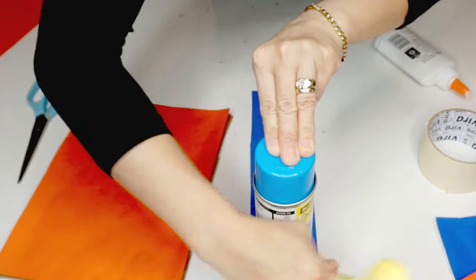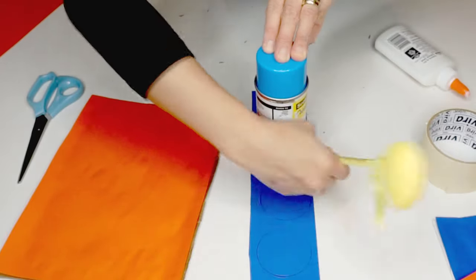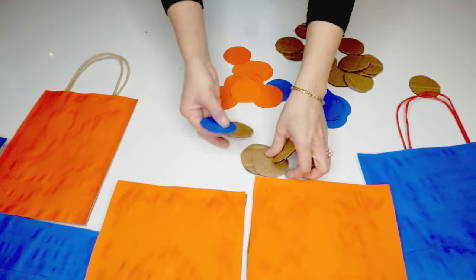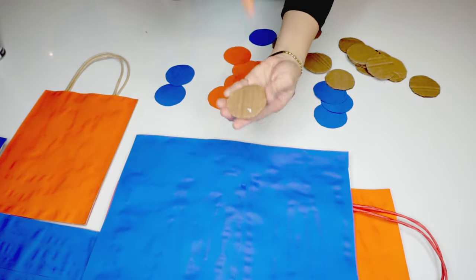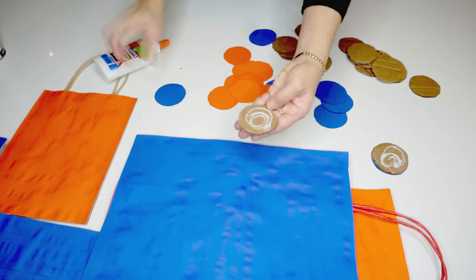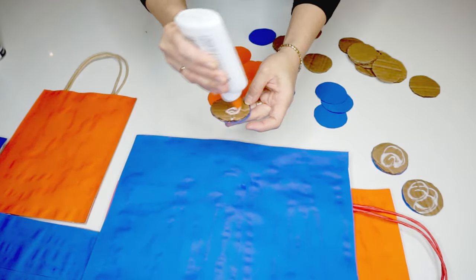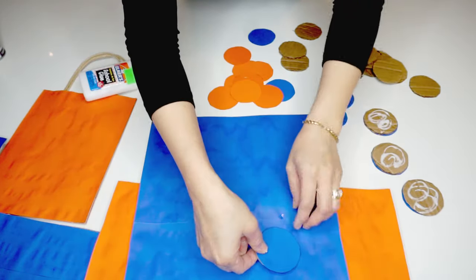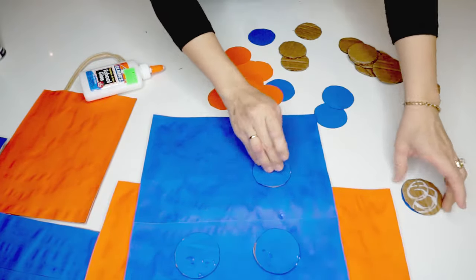What I'm doing here is using the bottom of a spray can to trace circles on the paper and cardboard. Here they are after I cut them out. I then attach the circle papers to the circle cardboards using glue, then attach them to the paper bags and the front side of the cardboards.